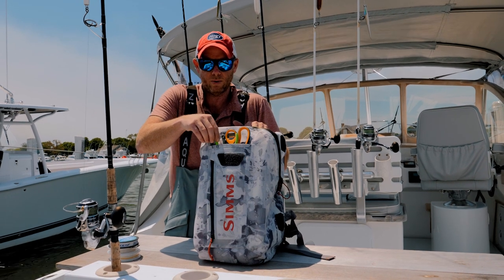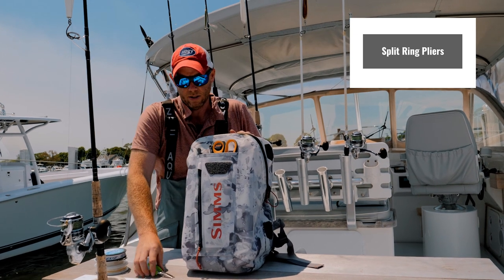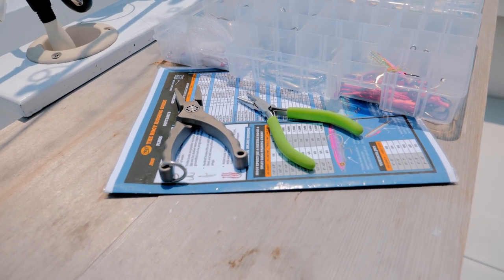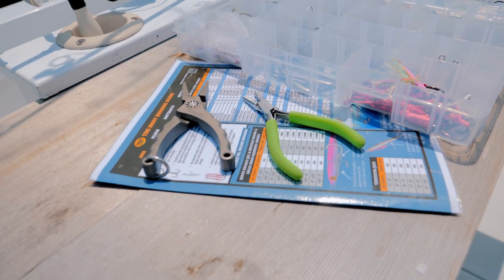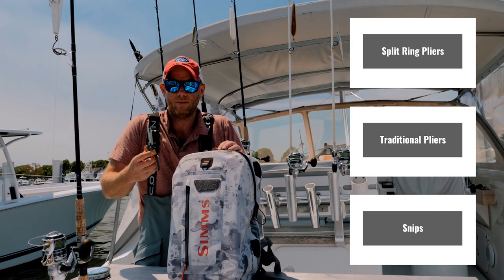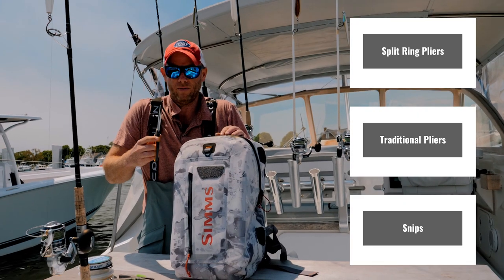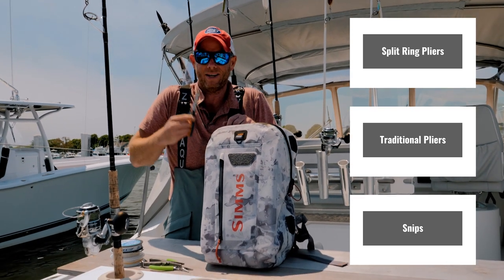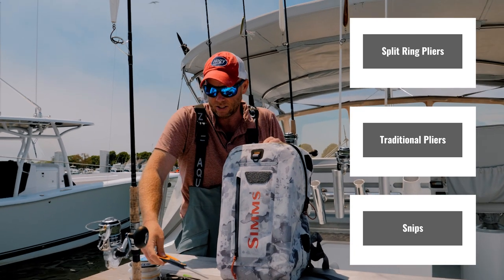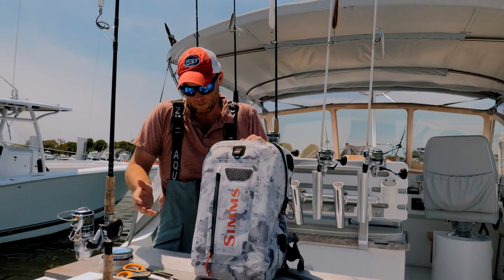I carry three tools with me: split ring pliers for swapping out and changing hooks, everyday pliers for taking hooks out, and good line cutters. I've also started bringing titanium super sharp scissors. These scissors are awesome — they cut through braid, and I also use them to cut through lure packages. If you have soft baits in a plastic bag in a hurry, it's just a lot easier to snip the bag open. I can't tell you how many different uses I find for having a sharp pair of scissors on board.